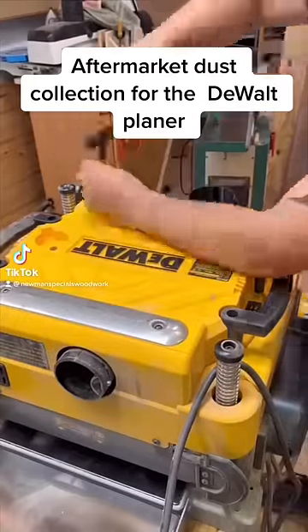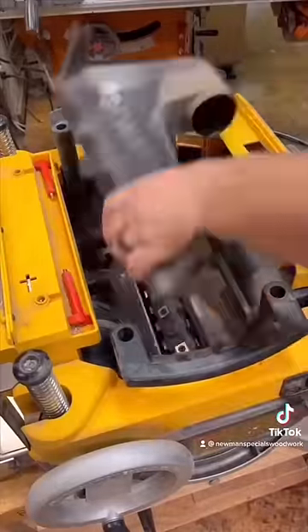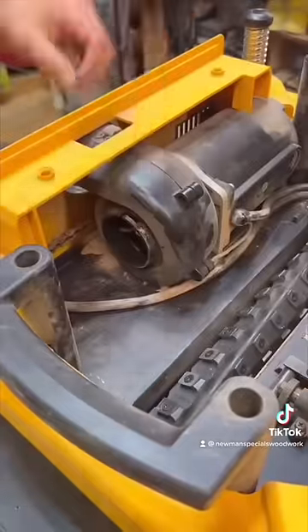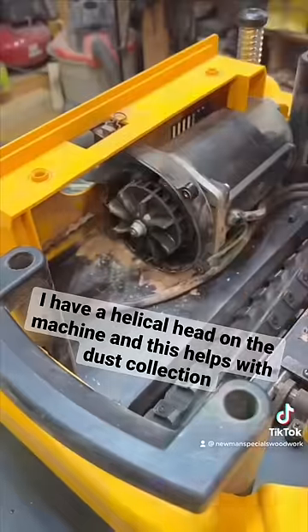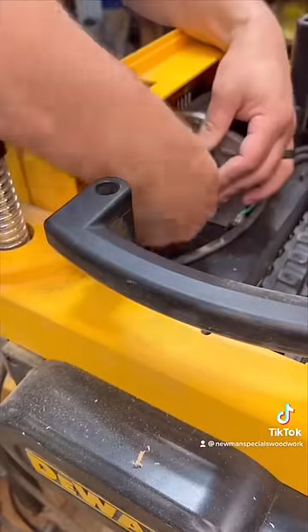I just picked up this new dust shroud for the DeWalt planer from Jacob Elliott at Explosive Workshop. It's really easy to install. You just take off all the old components, including the shroud over the dust extraction fan. This is key — I'm going to remove both components of the dust extraction shroud but put the fan back on. It'll be the only way you can cool the motor during running.